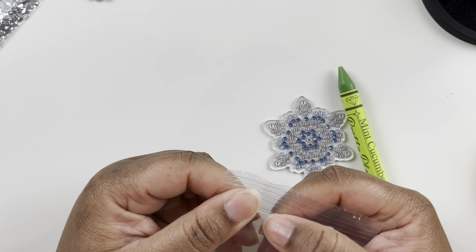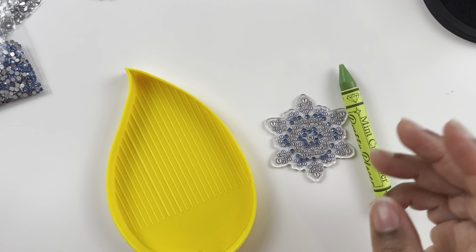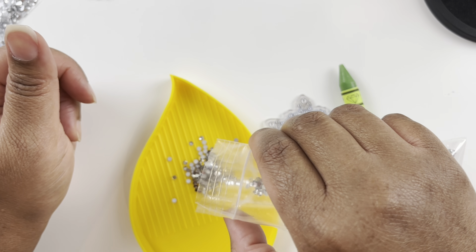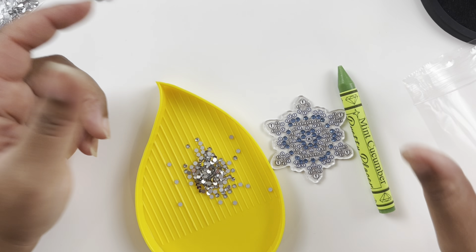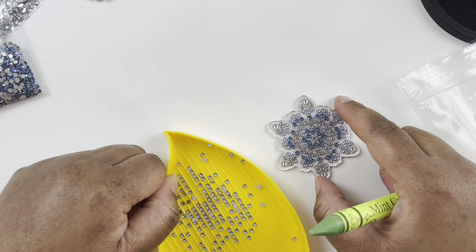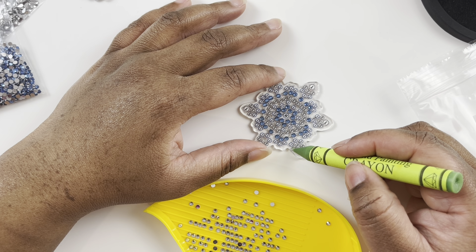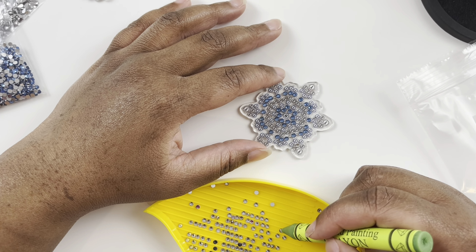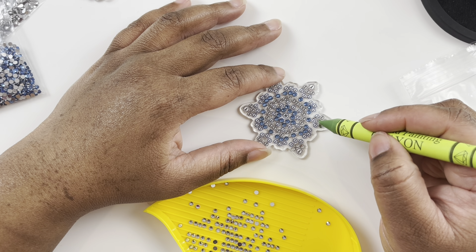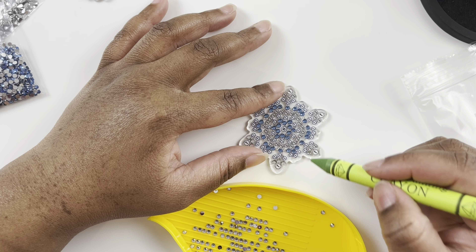I put clothes on him just to take his photo and then take them off because I know he doesn't like it. Yesterday he had his sweater on for about an hour — maybe he's getting used to the harness so he's more tolerant of clothing, or maybe he knows I'll take it off after the picture.